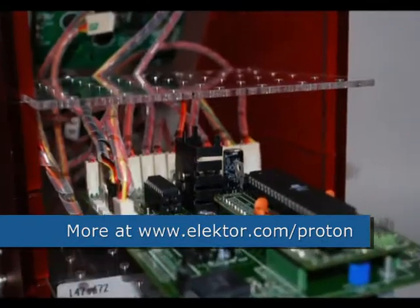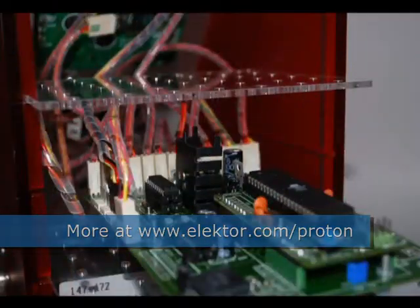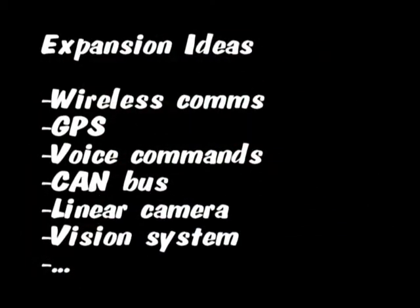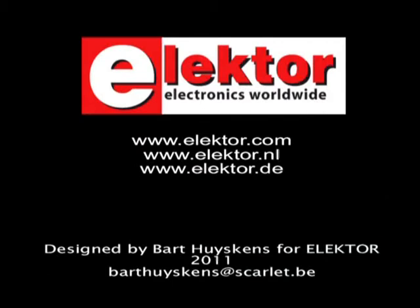The Elektor robot also has lots of space for expansion projects. Did this short film get you interested in any way? Just look at www.elektor.com for more info.